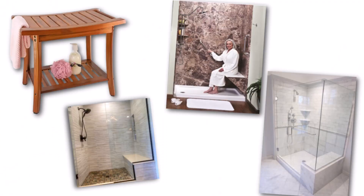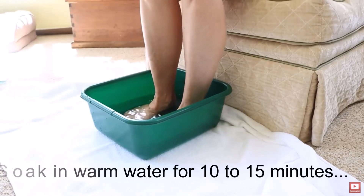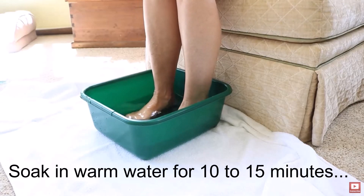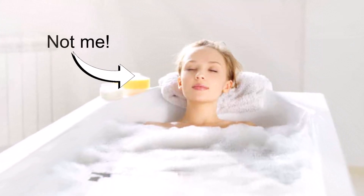I always soak my feet first. So if you're going to use this file in the shower, make sure you have a place to sit. If you don't, I suggest getting a basin like I showed in the other video — fill it with warm water and soak your feet for 10 or 15 minutes. Or I just soak in the tub at night and file my feet right in the bathtub.